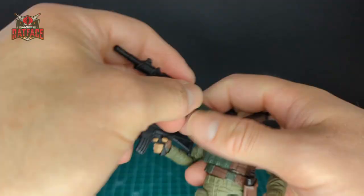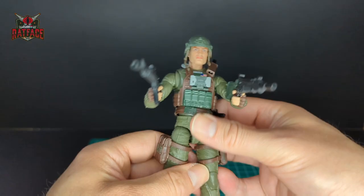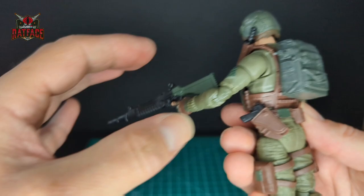The helmet fits on really well. Let's gear him up and put some of these weapons in his hands — there's the animated weapon. Next we have his backpack, and I'm assuming you can put the weapons on the backpack also. So there you have it — Grunt all geared up.